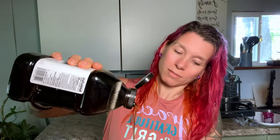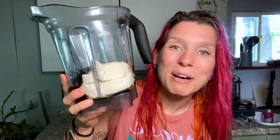Alright, can't get much simpler than this. We're going to take those ingredients and throw them in the blender. It's about a quarter cup of sweetener — feel free to use more or less to your liking. I don't like my stuff too sweet, so I tend to go on the lesser side. And then the chocolate. Now it's time to blend this bad boy up.